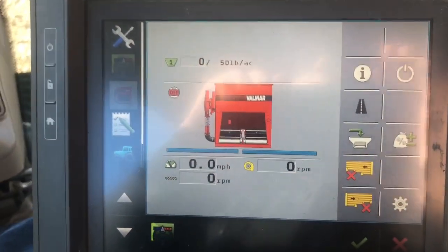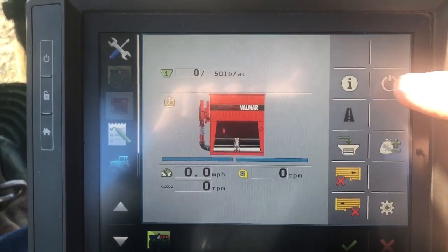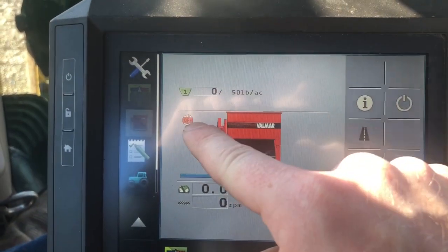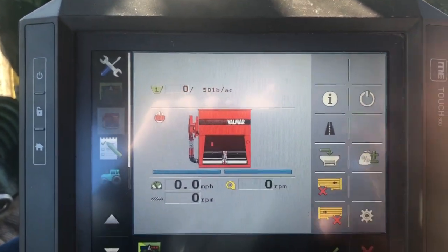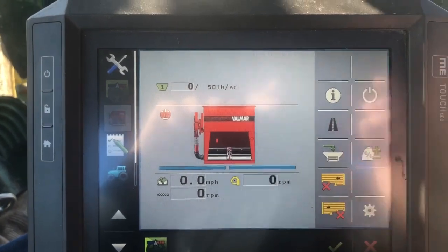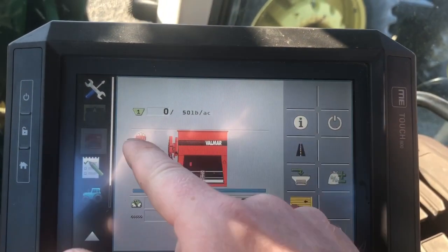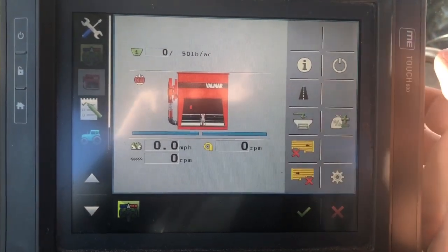Your master switch needs to be on. This power button right here — if you notice that it's off, when you hit it nothing will happen unless your master switch is on. Keep that in mind: if I pull ahead right now and try to seed, nothing will happen because my master switch is off.